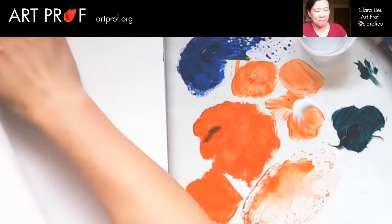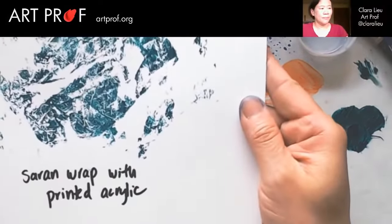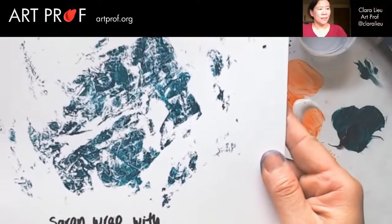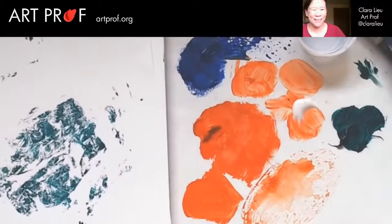Oh, that is cool. I am really loving this texture — much more dramatic than what you saw earlier. Let me just make a note here, and I'm going to dunk this in the water. So this is 'saran wrap with printed acrylic.' That's really cool. Isn't that amazing? It really looks like a thumbprint, but cooler in my opinion.